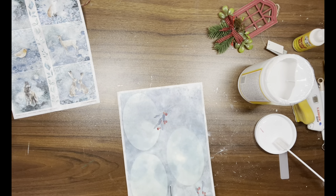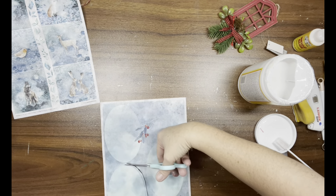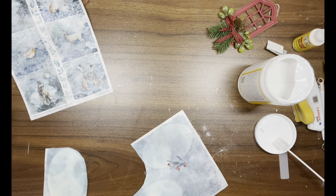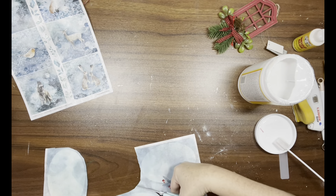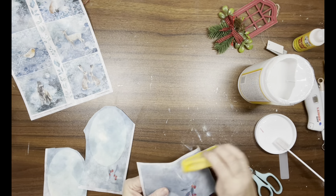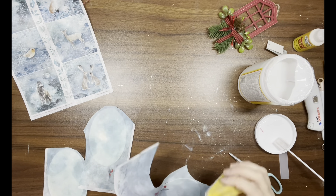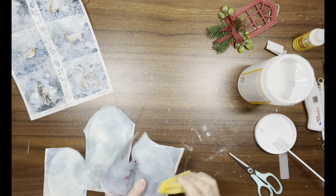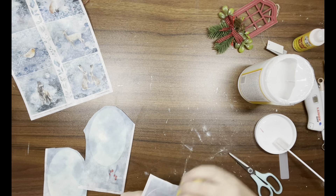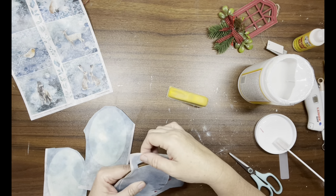Once they're all stuck down, I take my scissors and cut the paper, then use my finger sander to go around the edges and remove all excess paper. One of these pieces has some little red berries — I end up cutting that out and patching it with another piece of the blue paper. You can't really tell, but I wanted to let you know in case you see the red berries disappear.